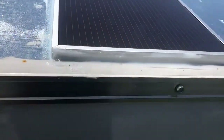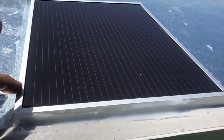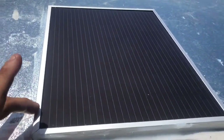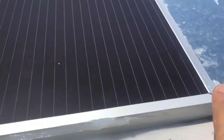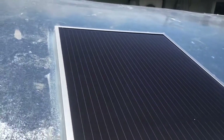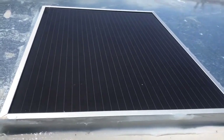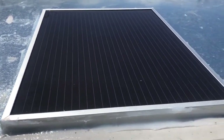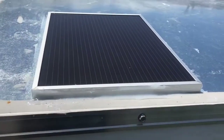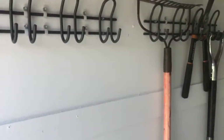This is the top view of the trailer — this is the solar panel. It keeps the battery fully charged 24/7, as long as we don't have two or three months of cloudy days with no sun, and then we'd have a problem.